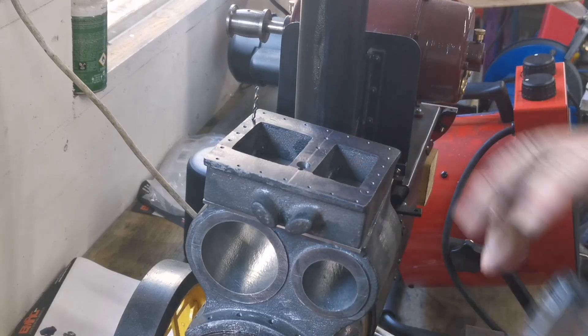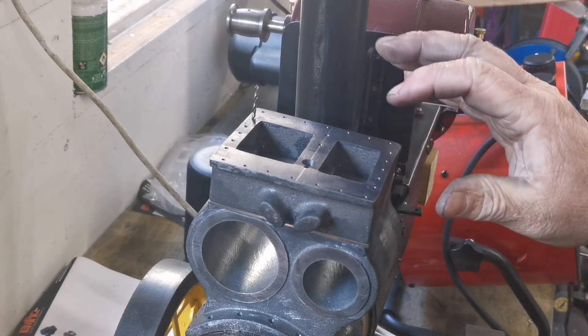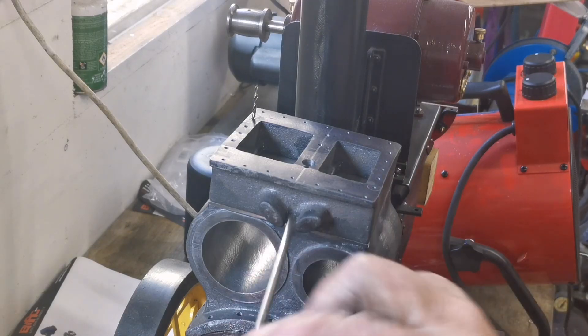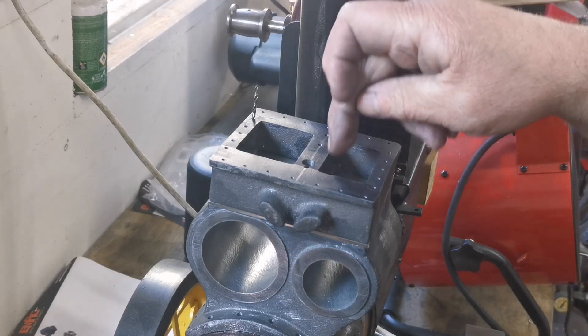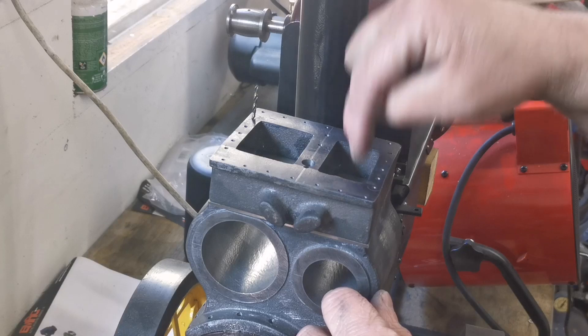Now what we've got to do is the exhaust, so I'll try and explain how that works. I've still got to drill the holes for the valves — you'll have valve pushers in there, and valves, and then you'll have a piston going in there.